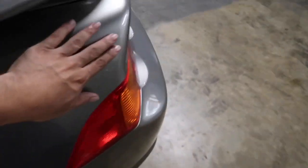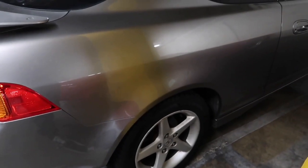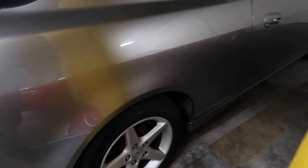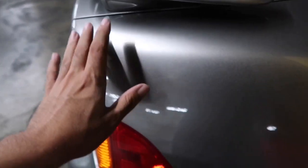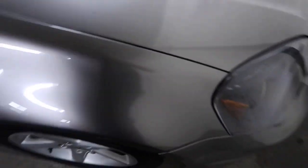This side as well — I polished out the scratches and they are a lot less noticeable. Right there you'd be able to see them, but now you don't unless you go super close. The paint is completely clear and there's a lot of depth to the paint now.